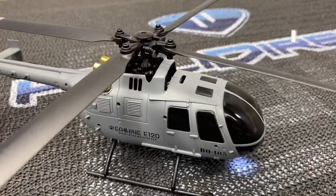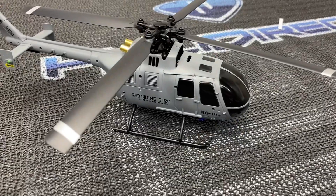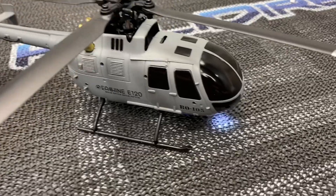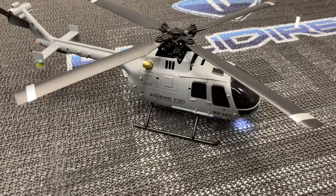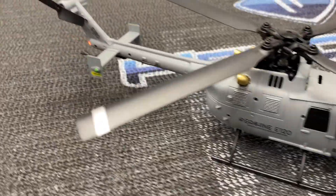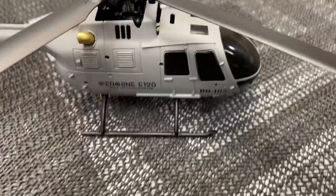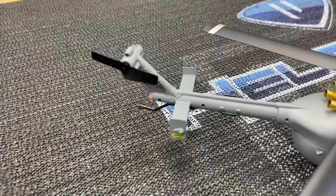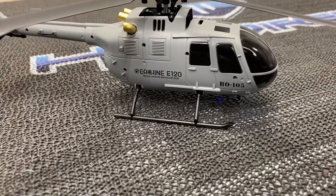Thank you all so much for watching this quick little unboxing and how to change from Mode 1 to Mode 2. Give a huge thank you to Banggood for sending this out — if you guys want one, it'll be linked in the description below. Using that link doesn't cost you an extra penny and it helps the channel out big time. Get yourself one of these little E-Sheen E120s — awesome little helicopter to fly inside and play around with. We'll get a flight video on it. Thank you guys, take care and have a great day.